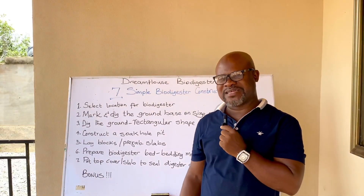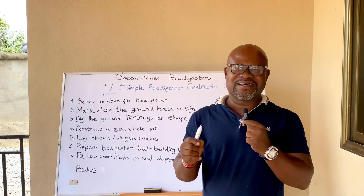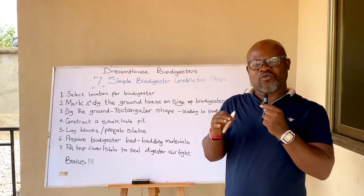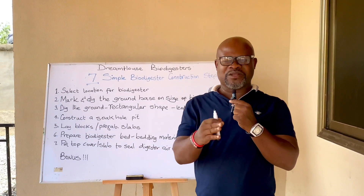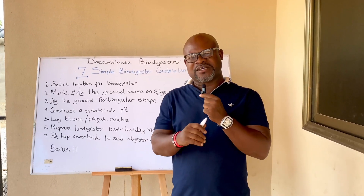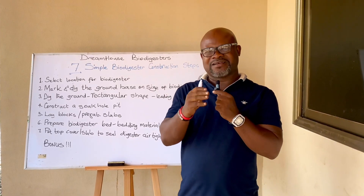Dreamhouse Biodigesters is a channel dedicated to the construction of biodigesters, for those interested in learning how biodigesters work, and for homeowners wanting to use them as an option for managing human waste. The next video on this channel will explain in further steps how to construct a biodigester perfectly.